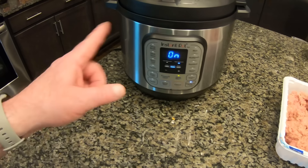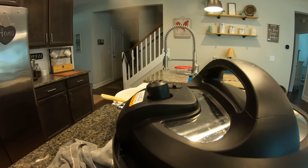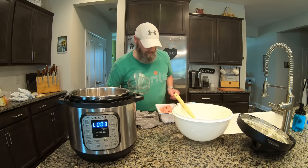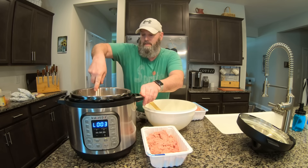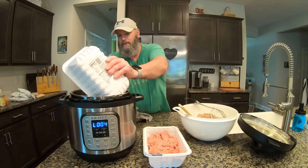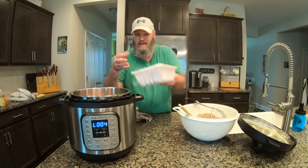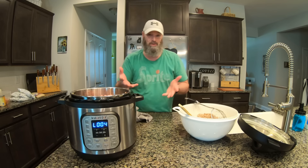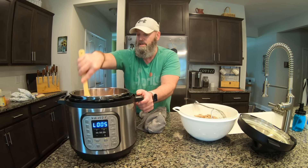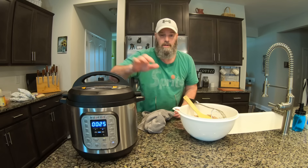After 25 minutes we'll cook the rest. In the magic of editing — release the pressure, open it up, and inside you have perfectly cooked ground turkey. I like to use a big strainer to scoop out all the meat. Then I drop in the rest of the meat and repeat what we've already done. Like I said, you have to do it in batches because it doesn't all fit, but it's still easier than cooking everything on the stovetop with multiple pots and bowls. Another 25 minutes.